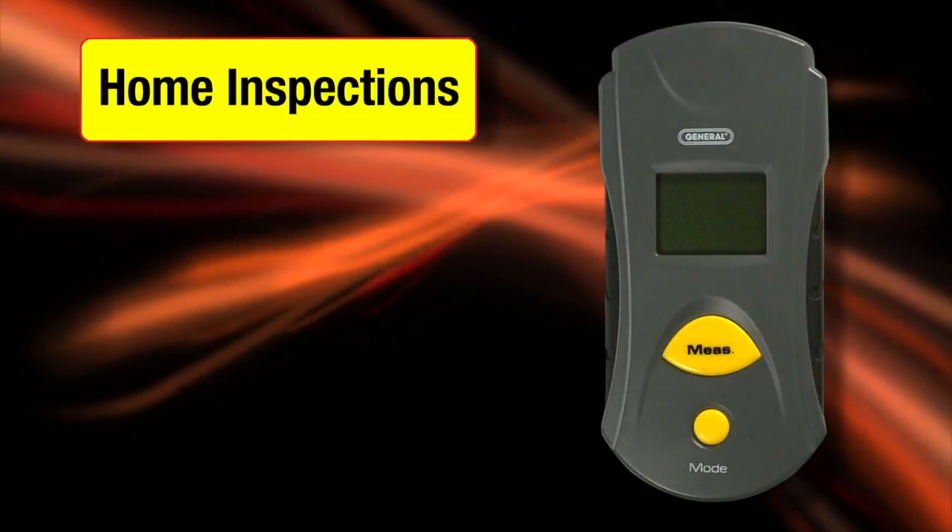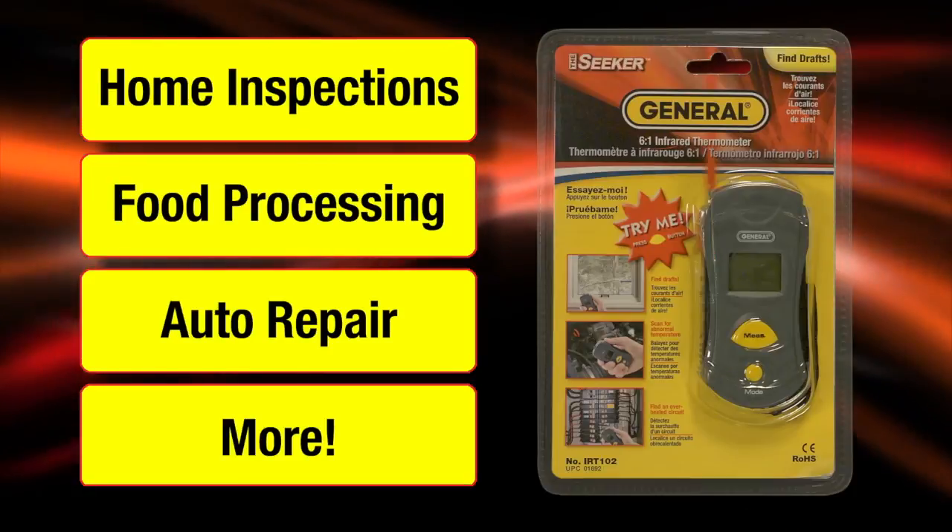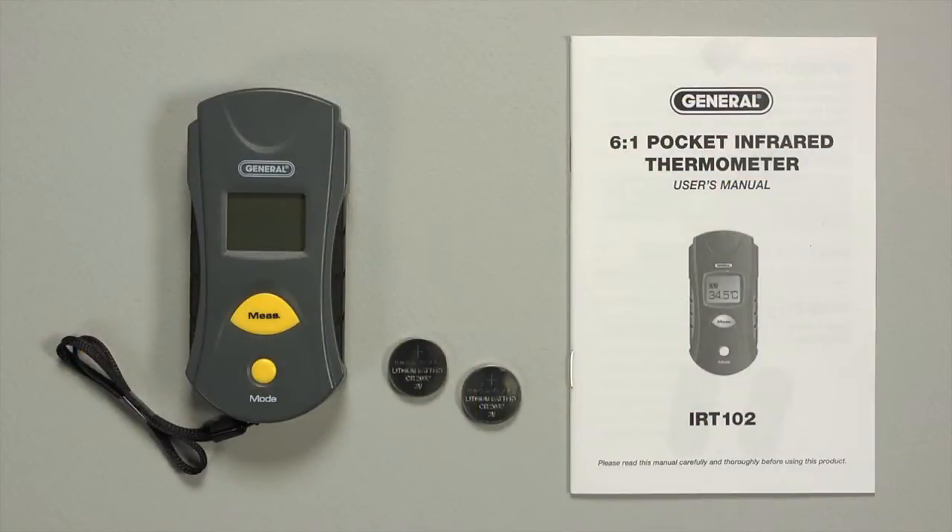One tool, many uses: home inspections, food processing, auto repair, and more. Wrist strap, batteries, user's manual, and one-year limited warranty are included. Easy, compact, lightweight, and powerful — the IRT-102 Infrared Thermometer from General Tools and Instruments.